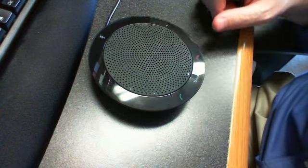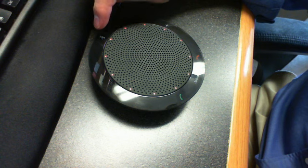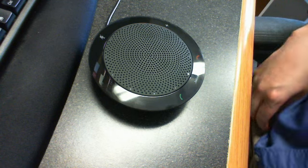I'll put it to halfway. You can see the LEDs around that side. It has a red LED for when you put it on mute, so you can easily see that.